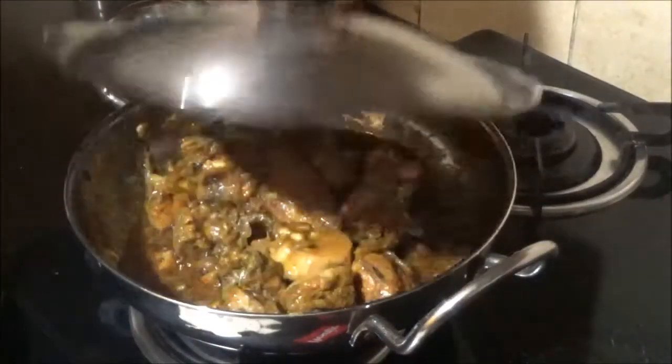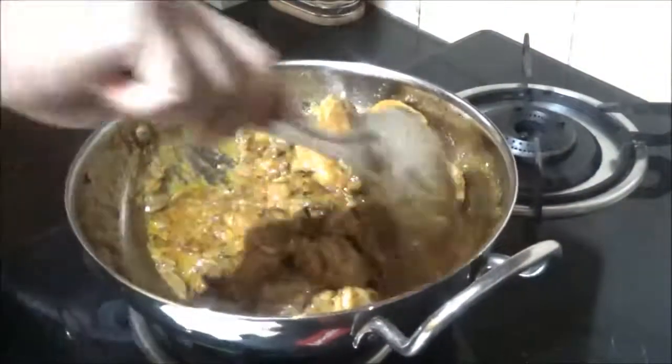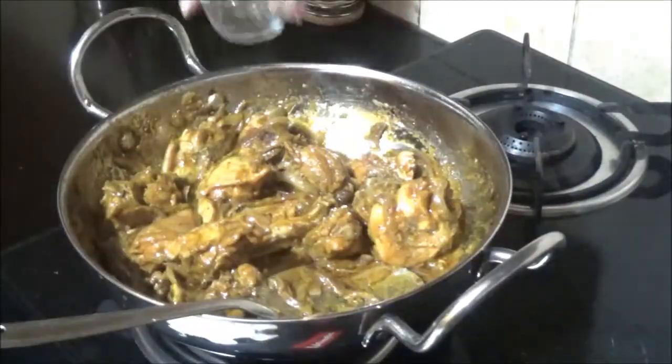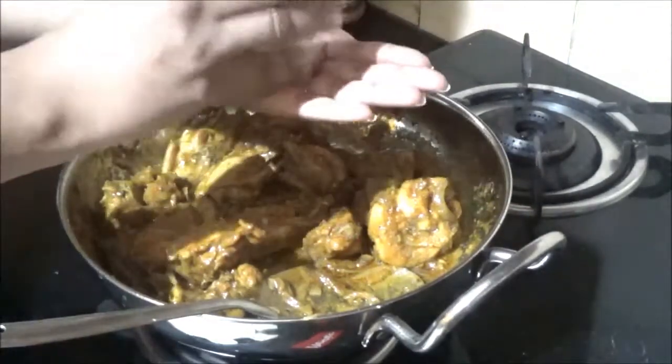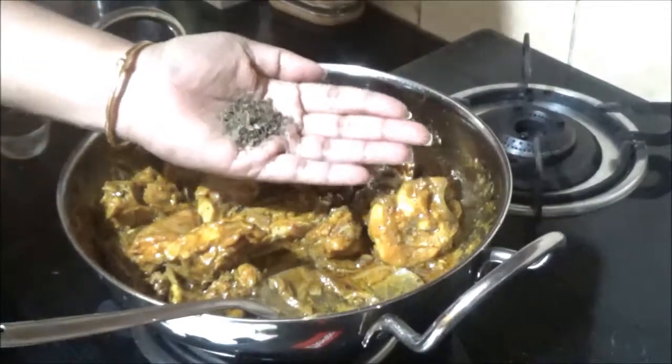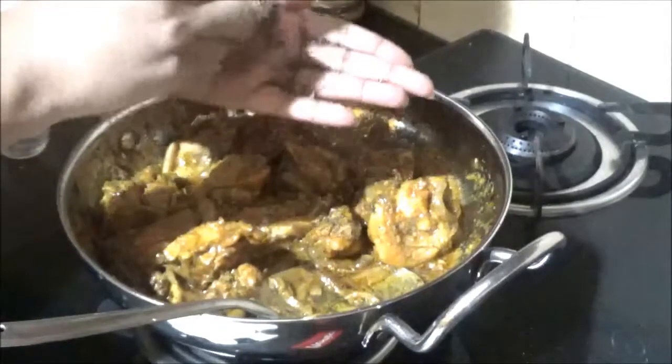It's been two more minutes and the chicken is completely cooked. Now I'm adding kasuri methi — take it in your hands and crush it so that it releases the flavor, then add it and fry briefly.